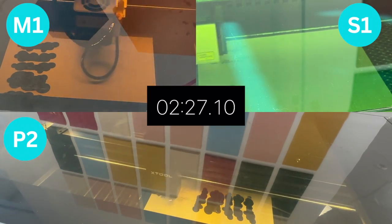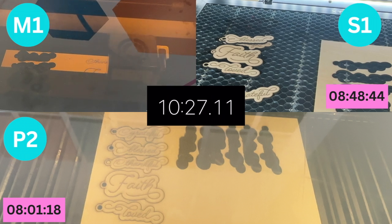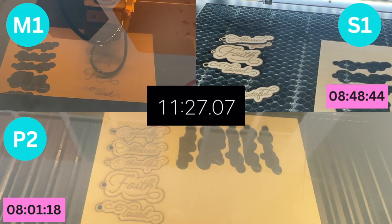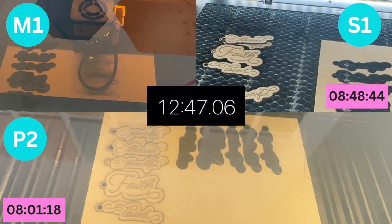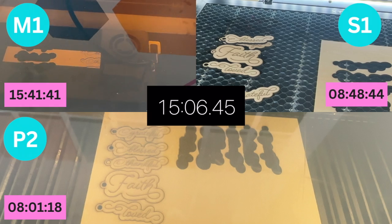Here we have all three machines running — not simultaneously, but I recorded them and put them side-by-side, sped up about 20 times, with the clock running at the same rate. The S1 and P2 are running almost in succession, but the M1 falls behind. At eight minutes the P2 is done, and 45 seconds later the S1 is done. It takes another six minutes for the M1 to finish, since it is only a 10-watt diode.